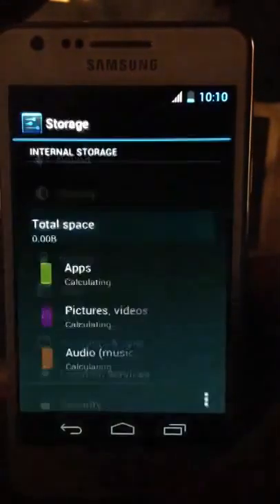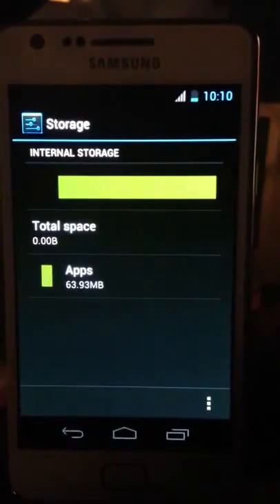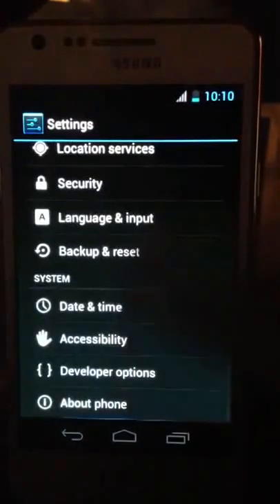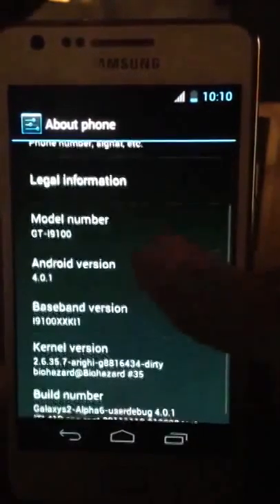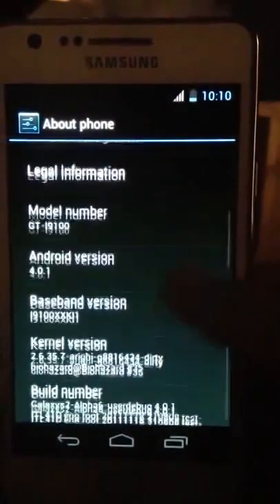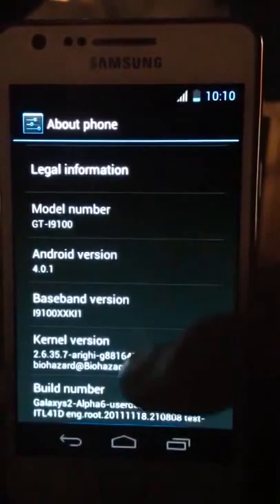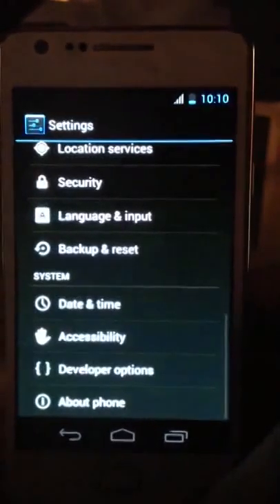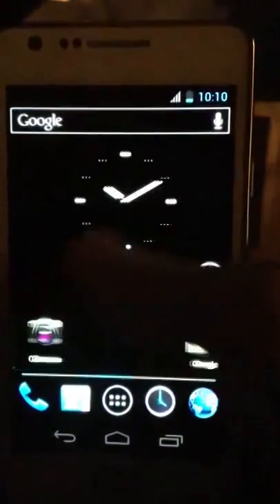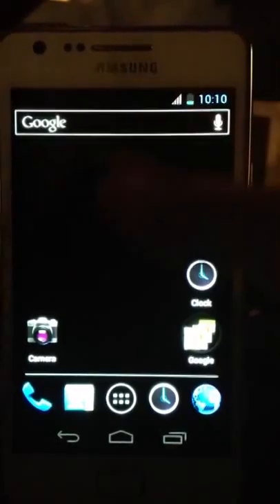What else? Storage — you can see 63 megabytes being used by my apps. Language and all of those basic phone settings. This could be kind of interesting: Android 4.0.1, and you can see that it really is my phone. Dirty Biohazard — that's what I'm using. Build number is Alpha 6, user debug. But Android 4.0.1 — obviously this is not something you'll be able to use normally, because it sucks right now. It really does suck.